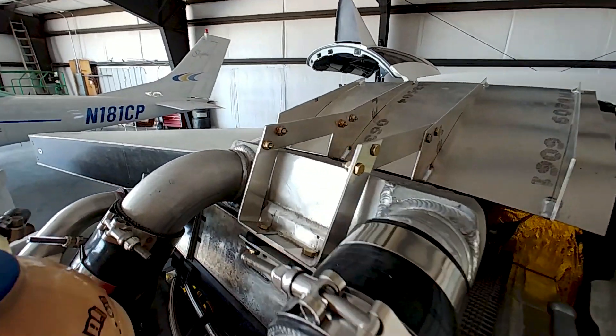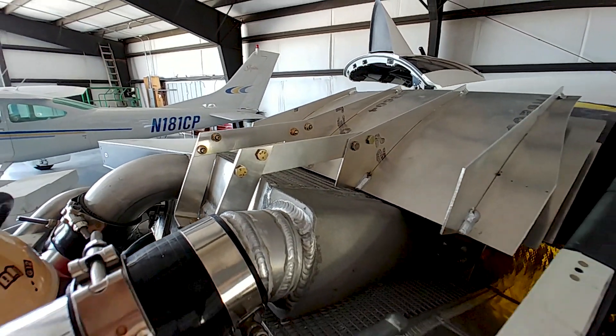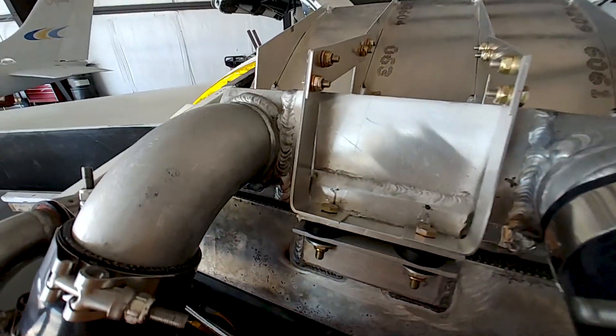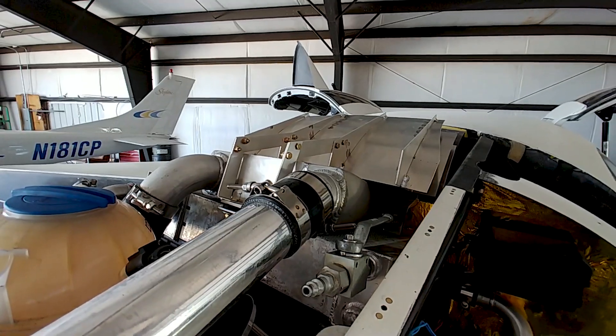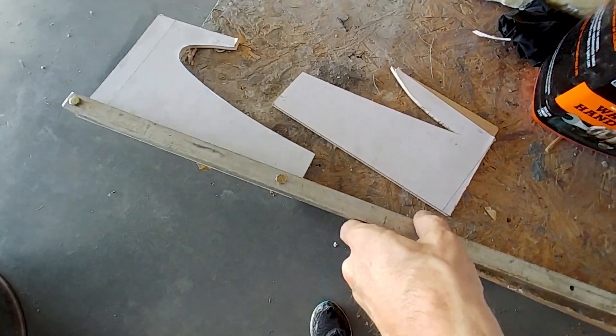I want to show you the intake — how I bolted that up last time. Just some hardware on there and it's in place; it should handle the loads of the air coming in there, given that it's just directing it.